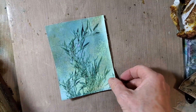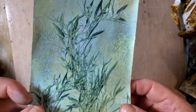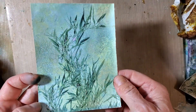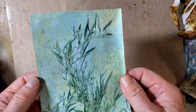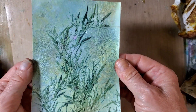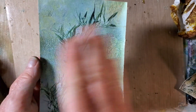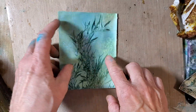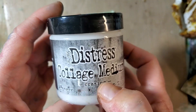Hi, it's Ursula from Ursula-Smith.com and today I'm back with a quick tip. I did another video in which I took a printout that started as either a jelly print or distress oxide resist print — basically anything — scanned it in, and then printed it out on the computer. Then I went over the printout with the distress collage medium, the crazing version.